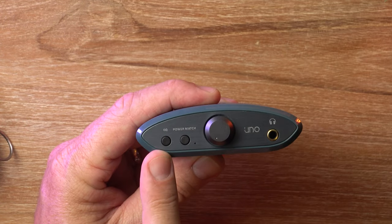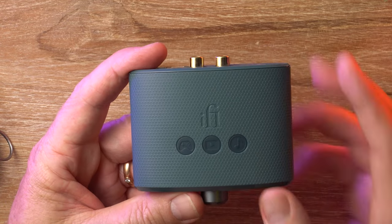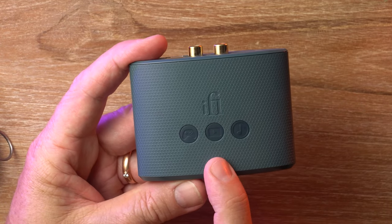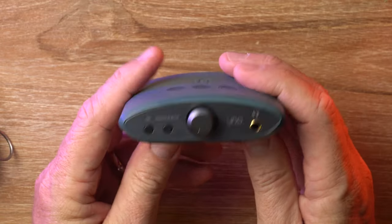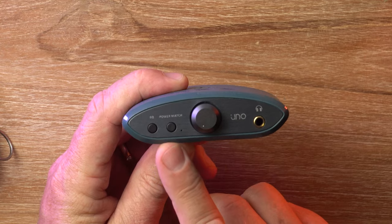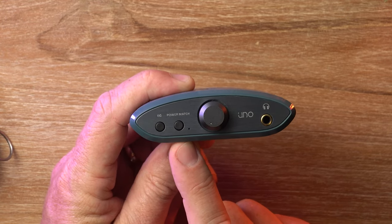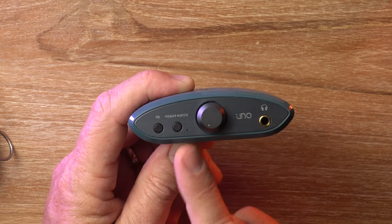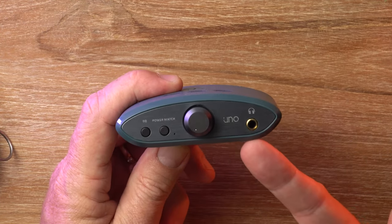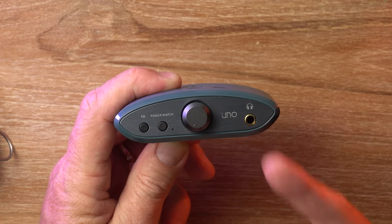Then on this side is the EQ button. There are three EQ modes: gaming, video or movie, and music. And you can also have no EQ to keep it flat. Then you've got the power match button next to that, which is basically iFi's version of the gain switch — low gain and high gain. And you've got a single-ended 3.5-millimeter headphone jack.